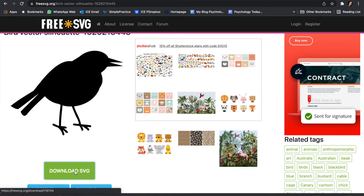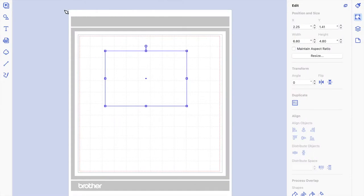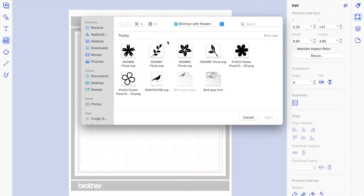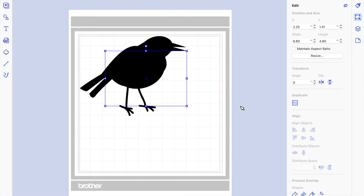You just click on Download SVG and go to your computer where the SVG file was downloaded. I know it's in my downloads folder. You go to SVG in Canvas Workspace — here are all the flowers I found previously. I actually did one with this bird here, but we're going to do something different. We're going to click on the one we just downloaded and there it is. It's very big.